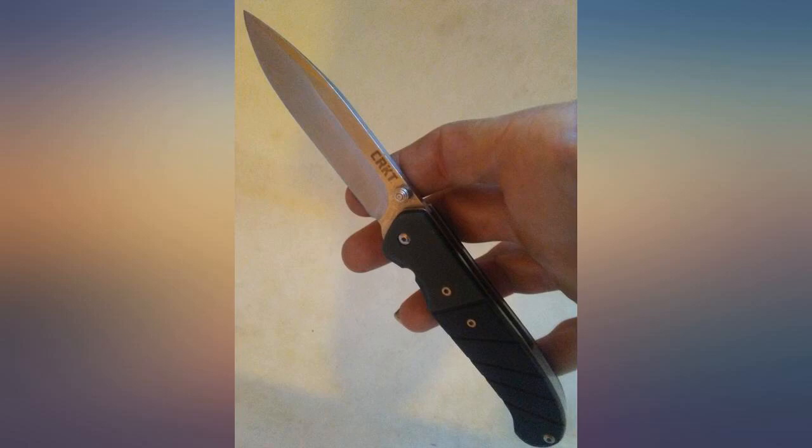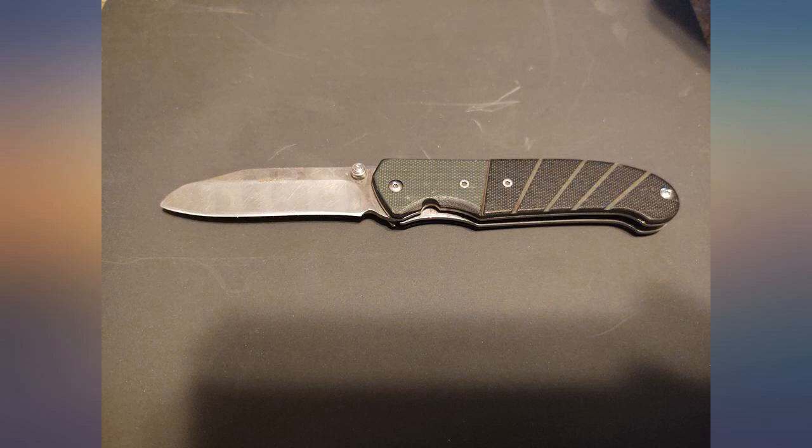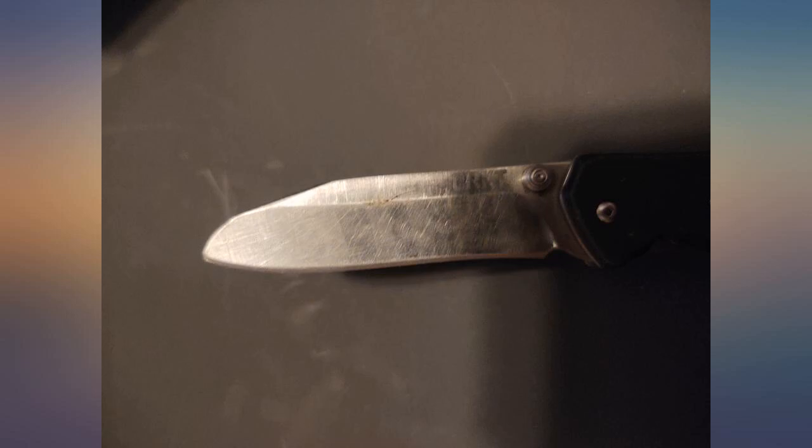I sharpen it every couple of weeks and oil it every couple of months. Now, I can tell you not to use it to pry schedule 40 pipe apart — the blade can't handle it. Oops, she's a little shorter now.